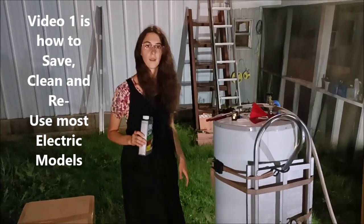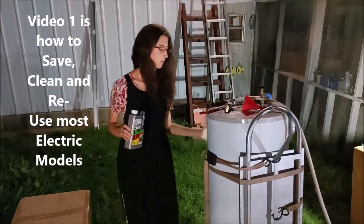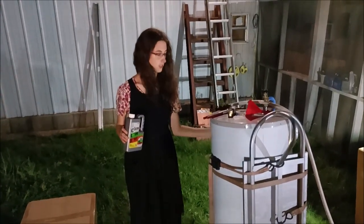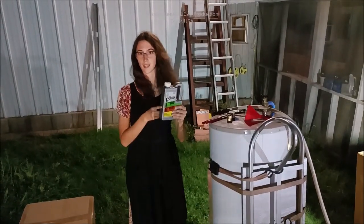We went back home from a job site and the people wanted, by request, a bigger water heater, so we changed out their water heater and brought this one home. It wasn't working — it's not heating. But we are going to show you how to fix that with this.